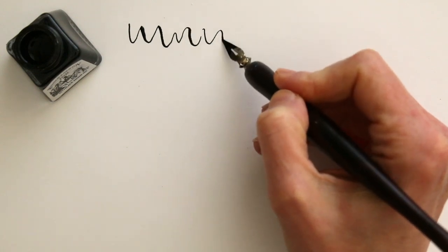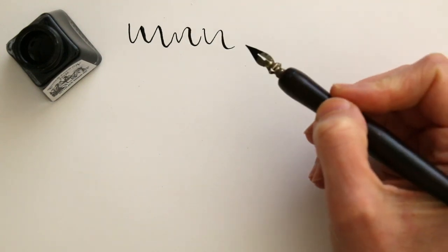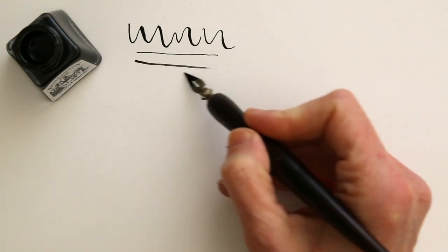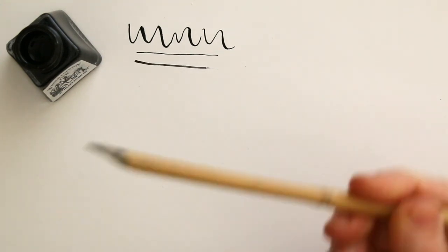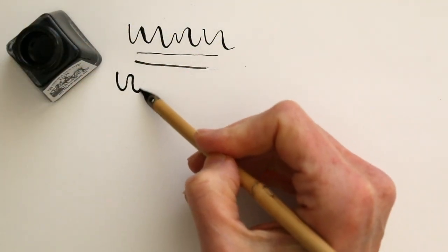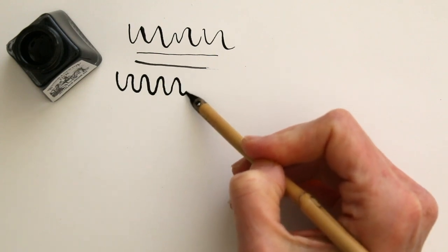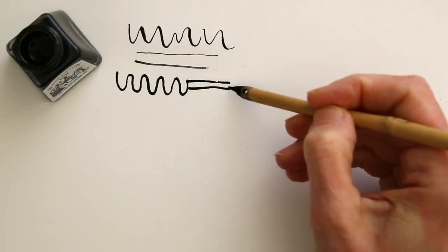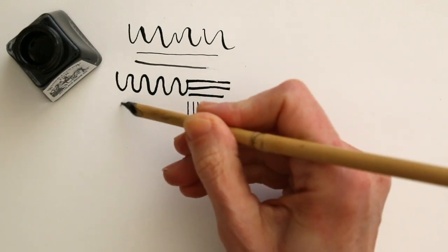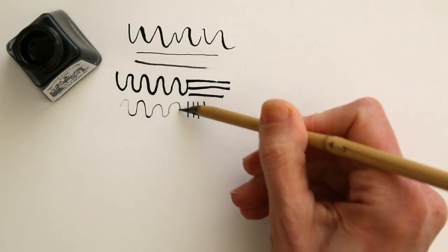The dip pen gives a beautiful strong line with a lot of variation. You can control the width of the line with the pressure you put on the nib. The bamboo dip pen gives a bolder line. You have a bit less control, but you can get a lot of variation in line thickness by using the different sides of the tip as well. When the ink is running out, you get beautifully textured lines.